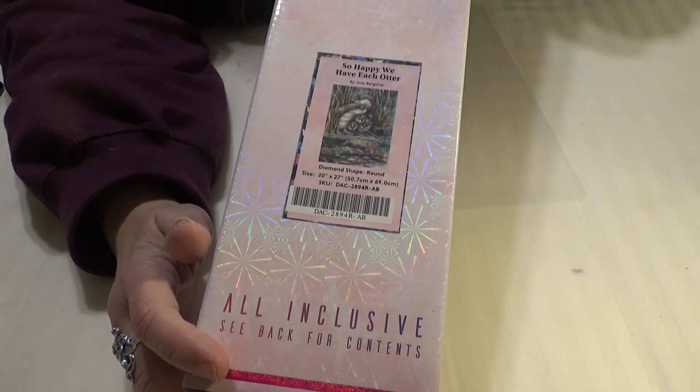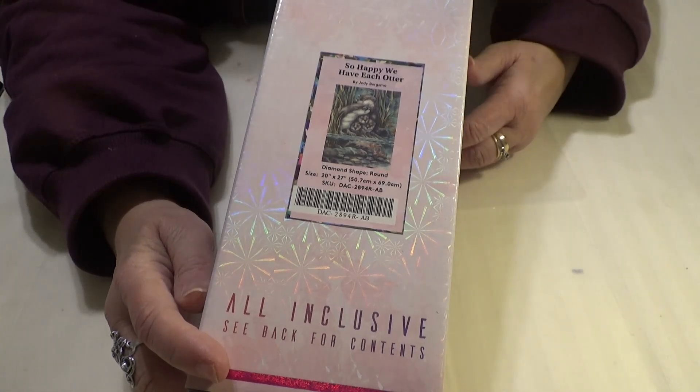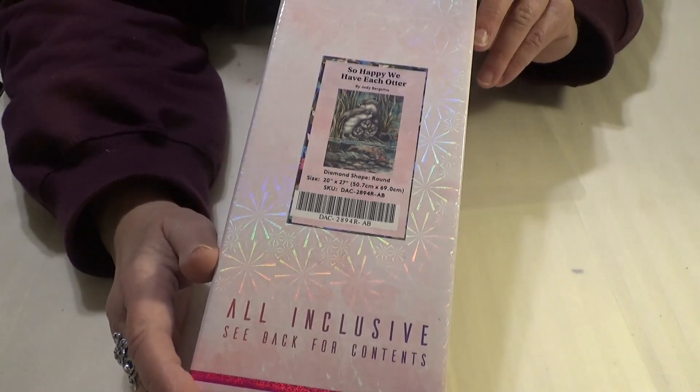Hi Divas, this is Wanda from Wanda's Work Basket for all things creative and crafty with a little bit of inspiration mixed in.